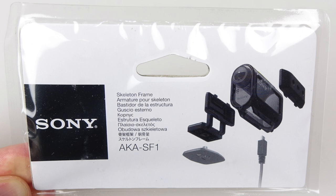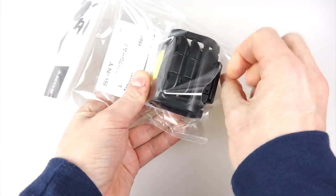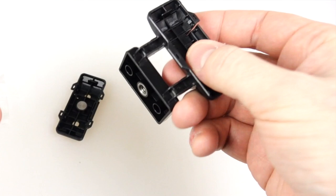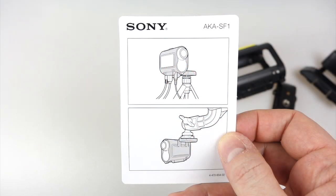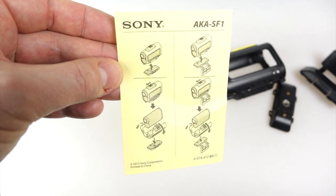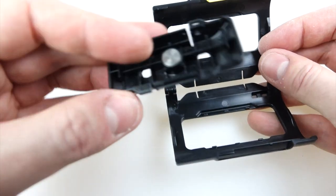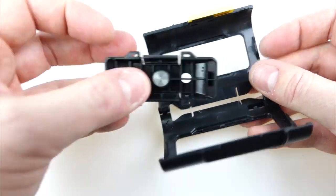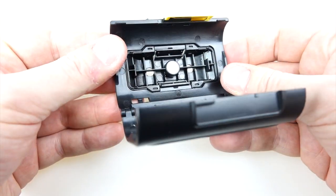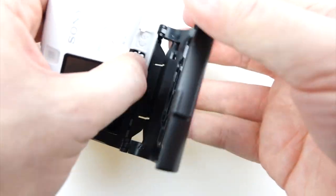The first thing you need is the Sony skeleton frame, the AKAS-F1. Once you've got one of these and opened it up, inside the packet you'll find two different attachments. We only need the smaller one — one holds the skeleton frame at a right angle so you can put it on a tripod, and the other attaches on the side so you can hold it sideways on. That's the one we're going to be using. Get that mount and click it into one of the sides of the frame — whichever one you prefer.